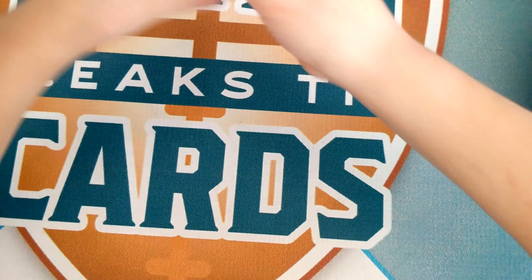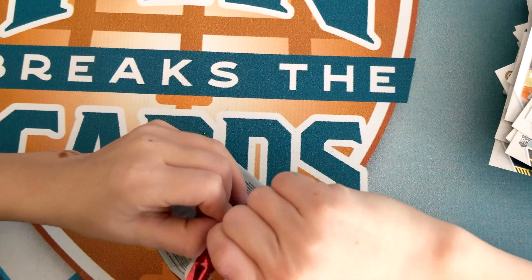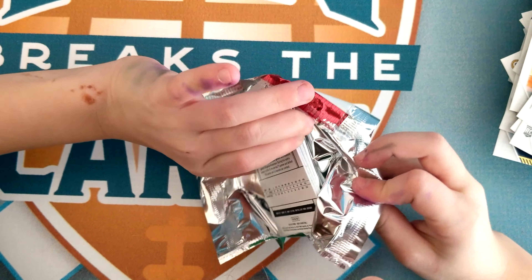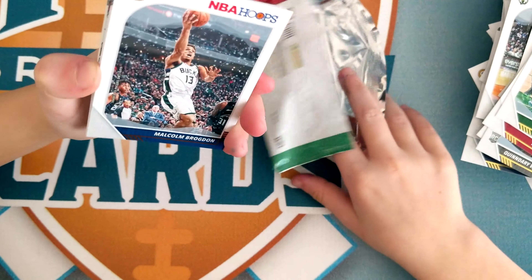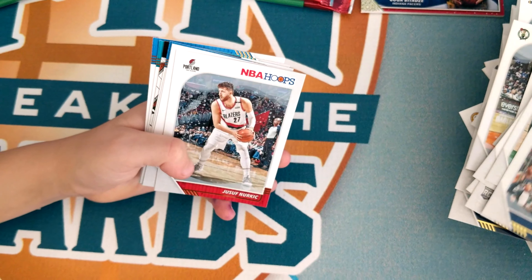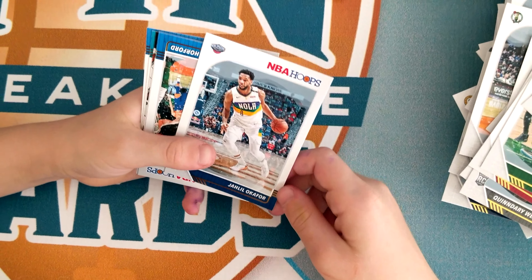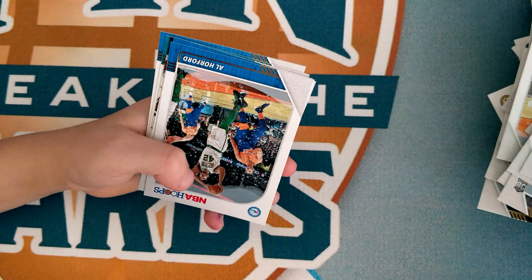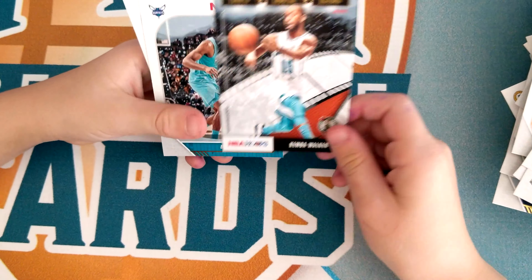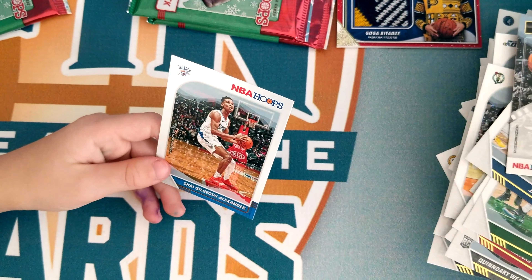I hope we get another sweater because I'm really hoping for one. No sweater here. Malcolm Brogdon — I think he's good — Jusuf Nurkic, Al Horford, RJ Barrett — he's good — Kemba Walker, Bismack Biyombo, Shai Gilgeous-Alexander — he's good.